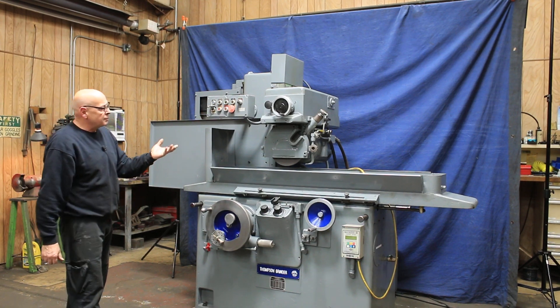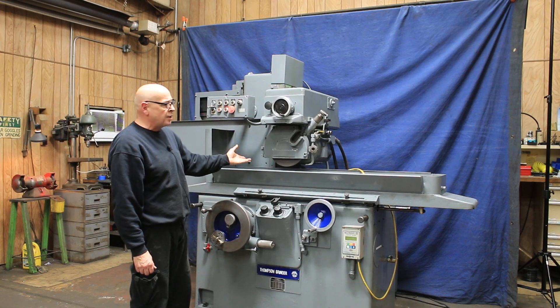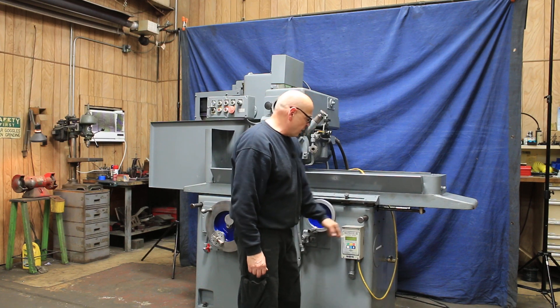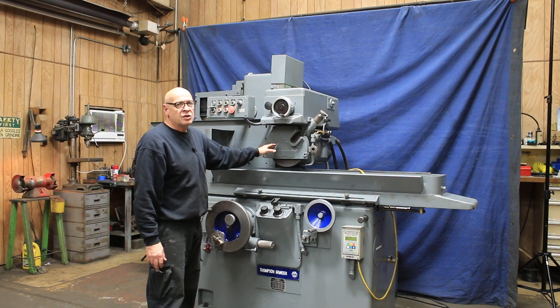We have surface grinding ability, we have slot grinding or plunge grinding ability. The machine has a built-in cooling system, a Neutrifier 3 chuck control, and can take up to a 12 inch diameter wheel.